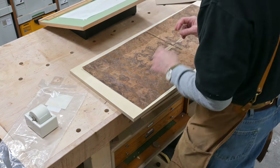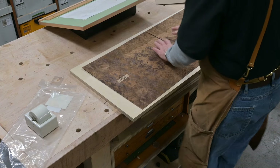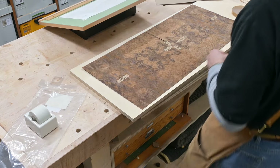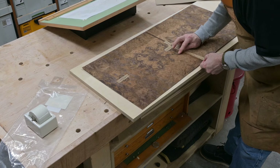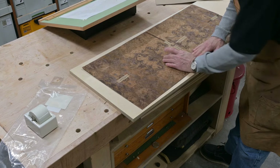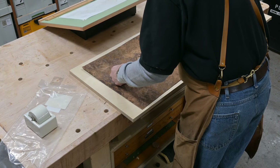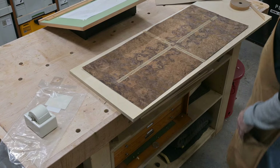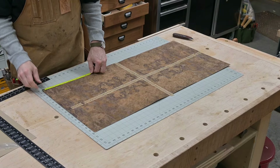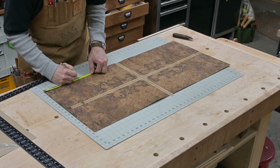Here I'm taping the veneer pieces together, getting ready to glue that up for the final top panels. Then I'll cut the veneer pieces and cut the entire piece into the three panel sizes that I need.